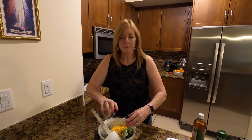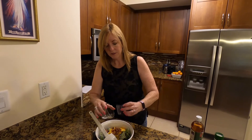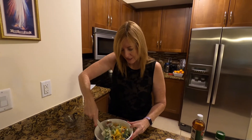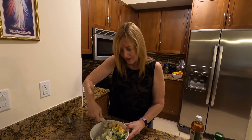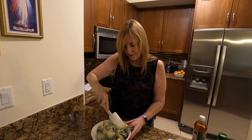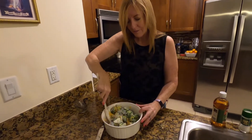If you wanted to add some sliced almonds on top, you can do that as well. So we'll just mix this up and it is ready for a party!